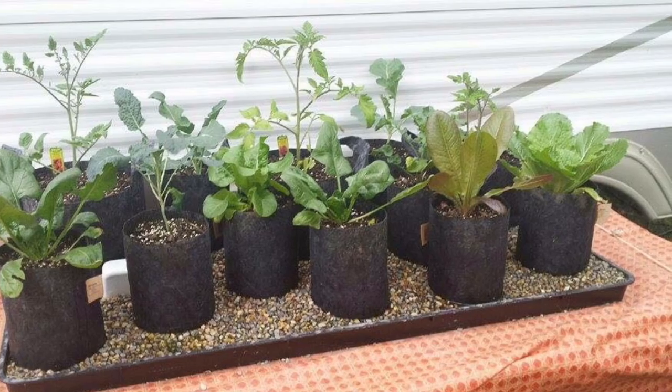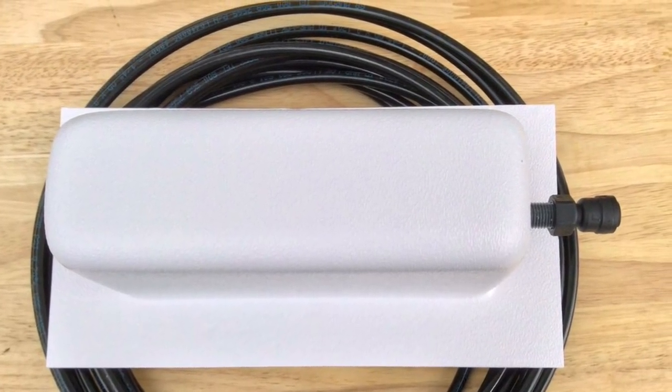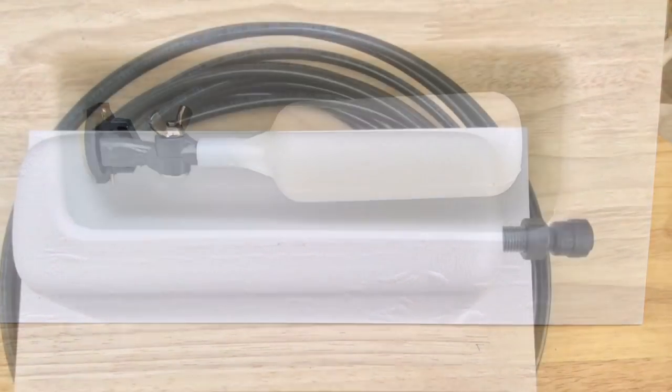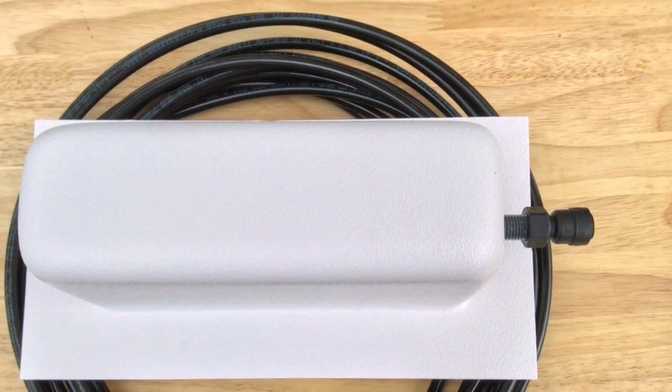Say if you wanted to put a five-gallon grow bag in there and you wanted to raise some tomatoes or peppers or something, or you could raise like a patio tomato, you could just set the bag on the bottom. Once you've got all your bags in, then you put the float assembly. I'll show you that — we came up with this really cool float assembly. It makes it so simple.